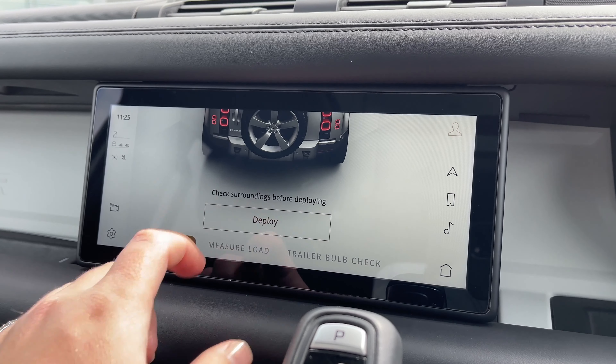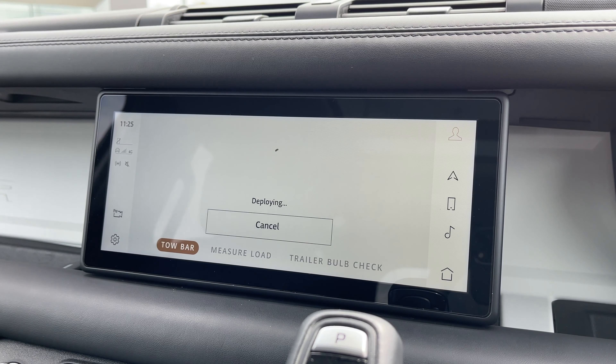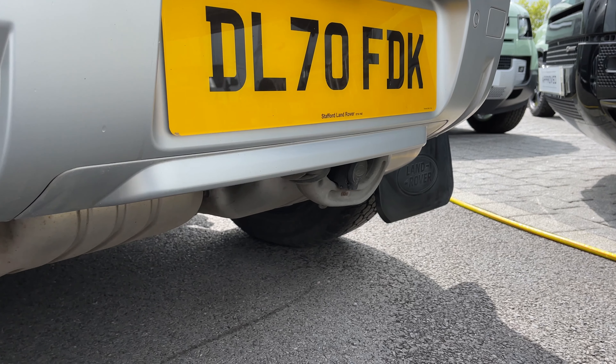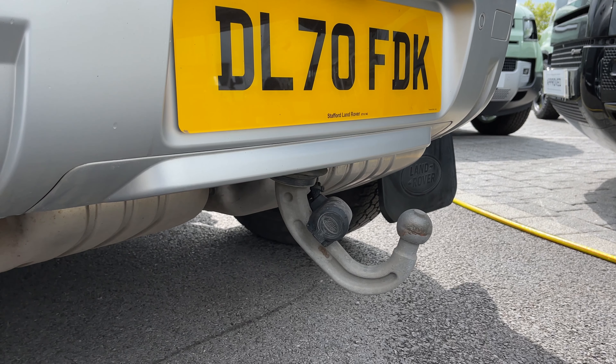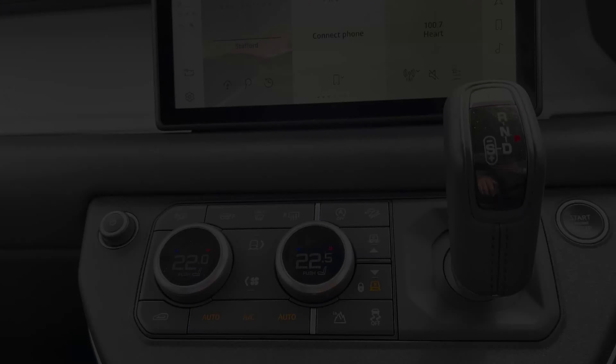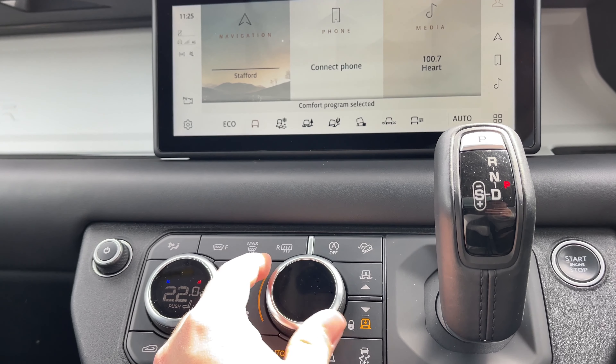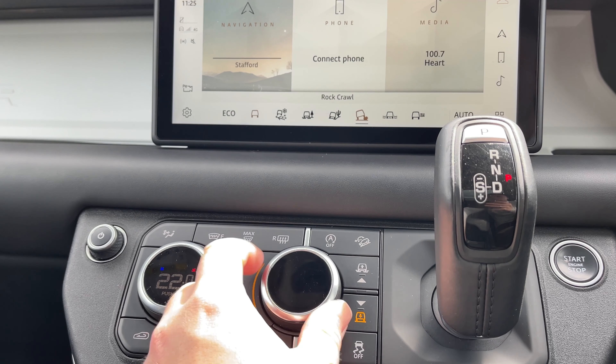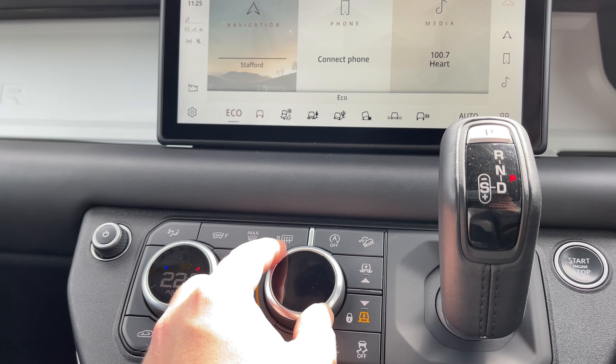This vehicle is also equipped with an electrically deployable tow bar, giving the vehicle the ability to carry trailers, boats, or maybe even jet skis. At a click of a button we can also access the vehicle's terrain response system, which offers multiple different driving programs to suit the terrain you are driving on.